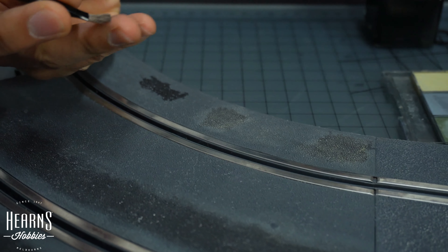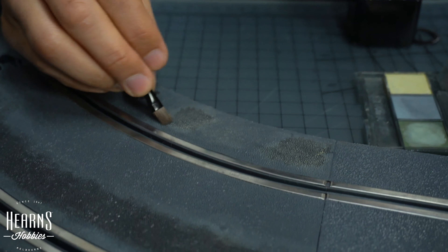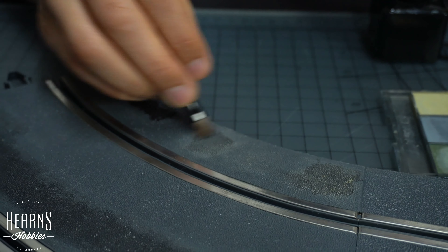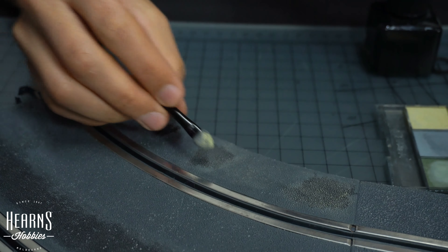Apart from the sponge applicator, which is the harder applicator, there's also a brush. The brush is quite soft and you use that for blending if you like — that'll soften the effect, as you can see there. And then you can readjust it.